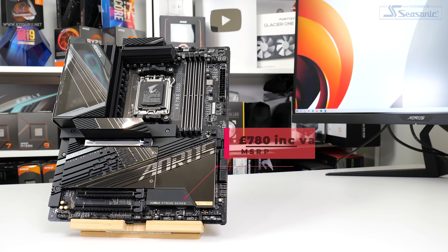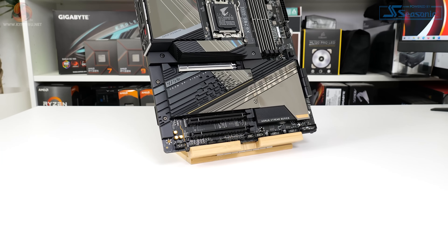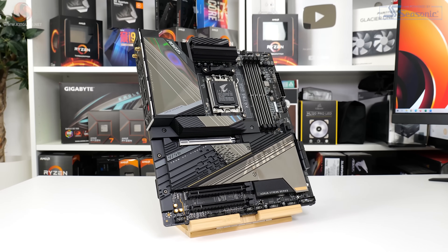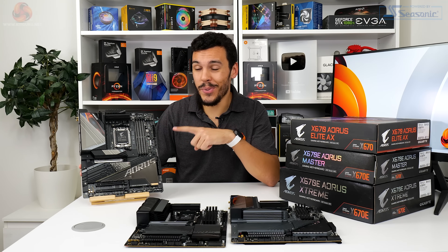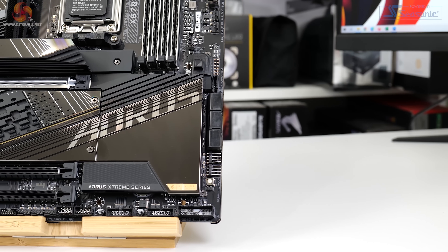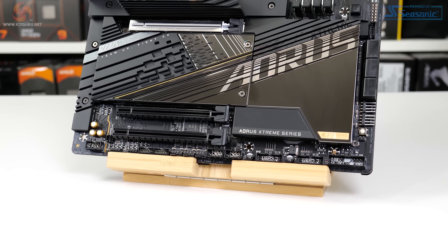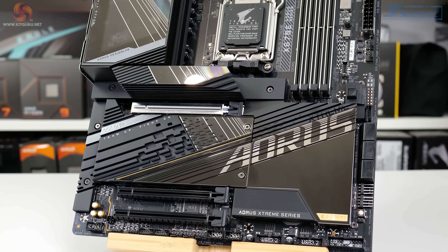Appearance-wise, this £780 E-ATX motherboard is an absolute stunner. We get an overall dark black colour scheme with shades of grey and reflective elements on the PCB cover and heatsinks. It's quite clear that Gigabyte has gone pretty crazy here — and crazy in a good way. Large slabs of metal cover the X670E chipset and four PCIe Gen 5 M.2 connectors.